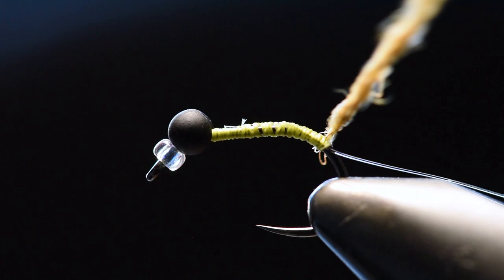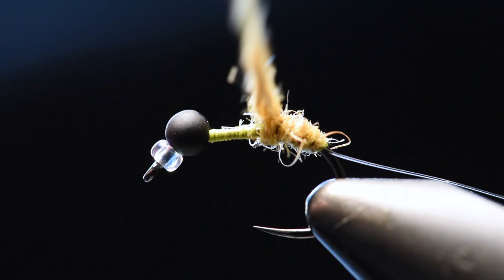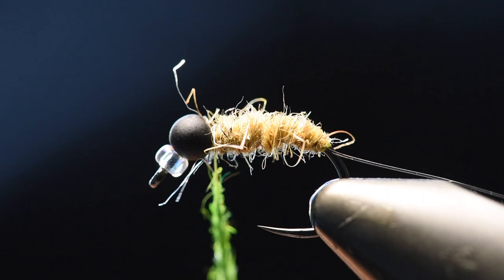I use a brown olive kind of color for dubbing and I like to make my body thick, more like a larva type body, and you'll go back up to the bead. Then you'll add green olive dubbing by the bead.